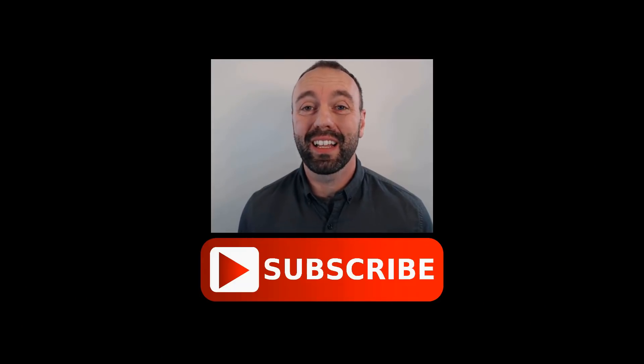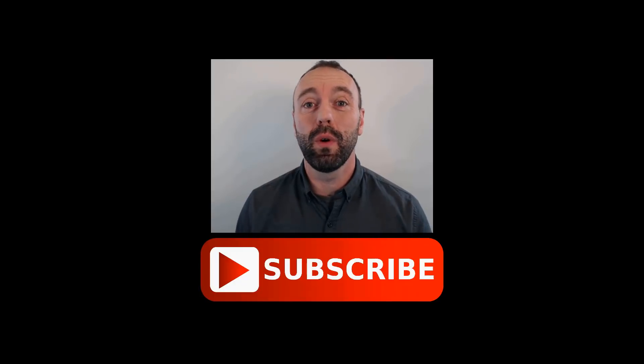Anyway, thanks so much guys, I hope you found this interesting. If you're not subscribed to the channel, subscribe below. If you're interested in learning about the passive solar greenhouse design course, you can check the link in the show notes below as well. If you have any questions, make sure you leave them in the comments. Have a great day!